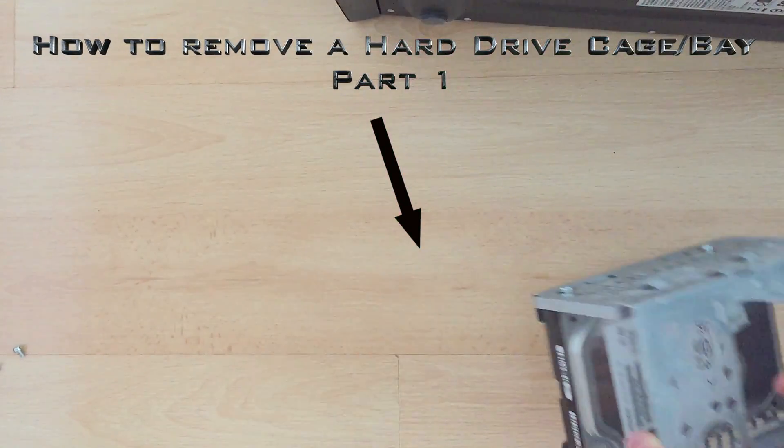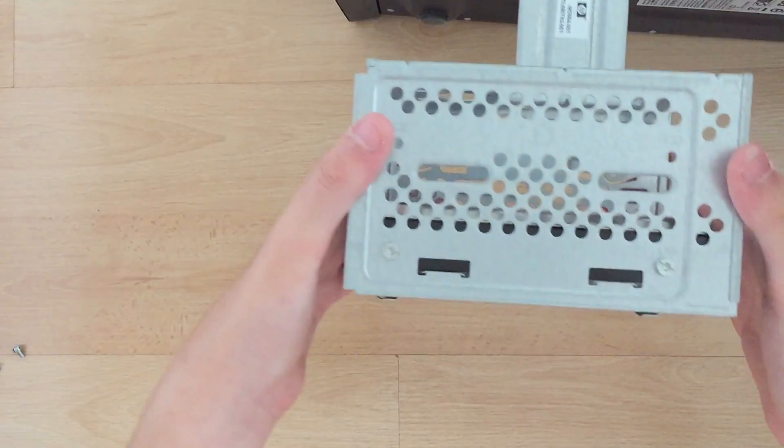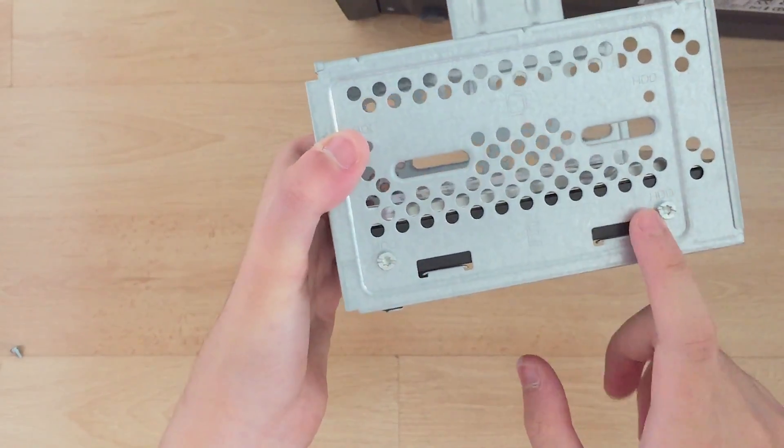Hey guys, today I'll be replacing the hard drive in HP DX2400. First, remove these four screws.